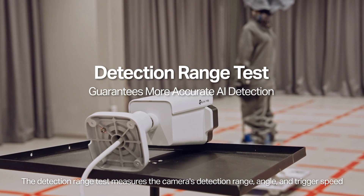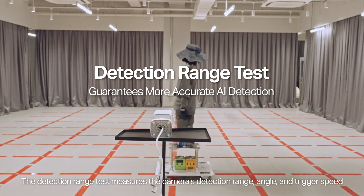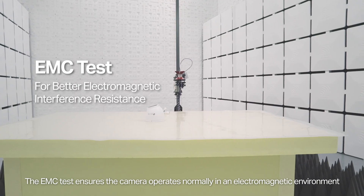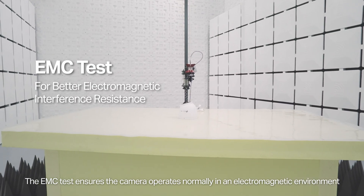The detection range test measures the camera's detection range, angle, and trigger speed. The EMC test ensures the camera operates normally in an electromagnetic environment.